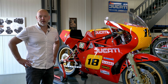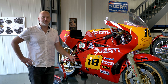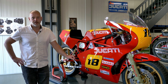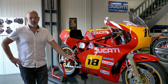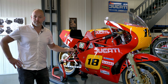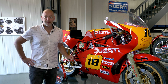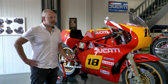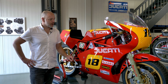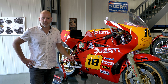Welcome to another video here at Back to Classics. Today is all about this racing bike, this Ducati TT2, the 600cc racing bike that was so famous in the early 1980s. We have a packed video for you today because we're going to discuss the historic background of this racing model, how this particular bike came to be, and we're going to take it to the racetrack in the south of Belgium where we will test it for the first time.